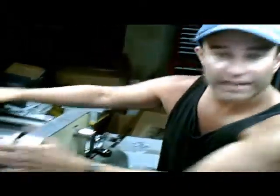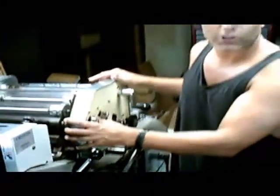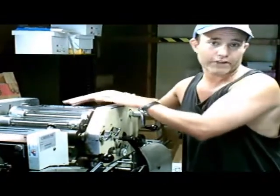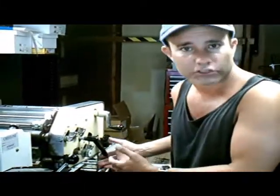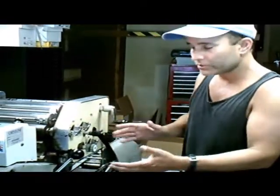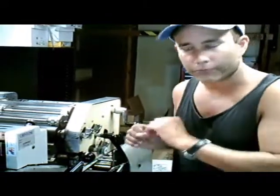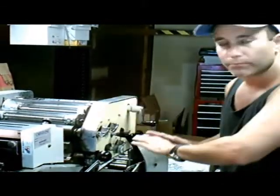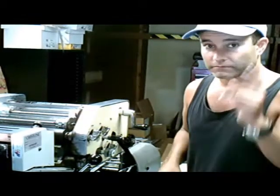Now, some of you might be wondering what this section of the press is. This is actually a second color unit. This second color unit allows you to run two colors at one time — I may have black ink here, but I can also put a red ink on this unit. These rollers carry the ink, and underneath are more rollers which carry water from the water fountain section of this second unit. With this, you can put two colors in one shot and have the job only run through the press one time.